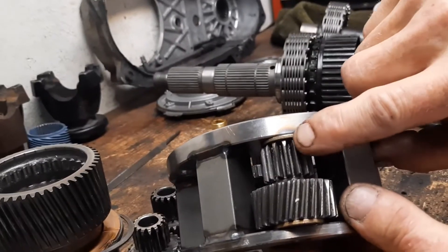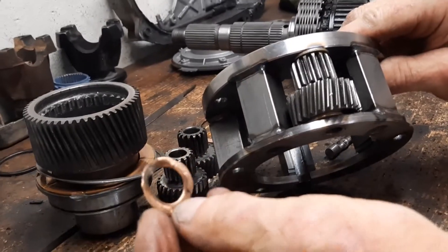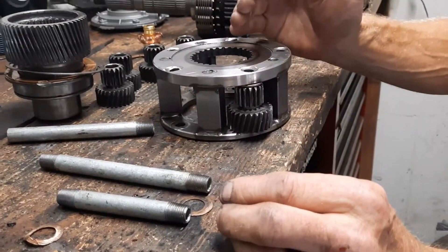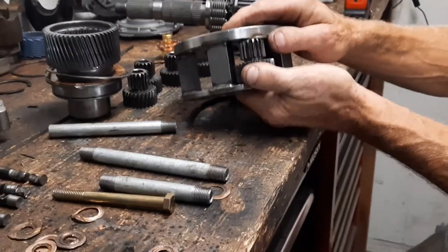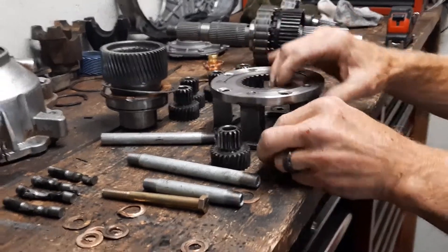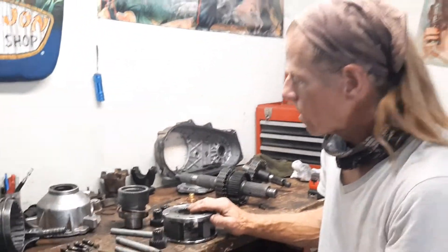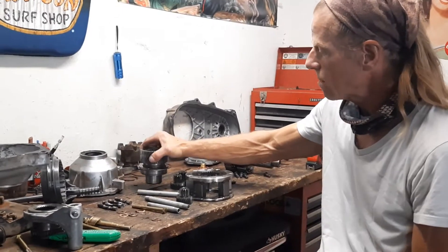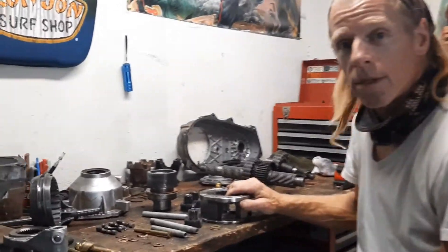If anybody knows why Teraflex uses a copper washer here, please let me know in the comments — it doesn't make sense because excessive heat does this to them. I'm replacing them with steel washers. If anybody thinks this is a bad idea, let me know why. We're going to put it together with these Home Depot parts, run it, and see how long it lasts. In about two months we're taking the transfer case back apart anyway to put in a Northwest Fab Echo Box, which requires swapping from a 21-spline to a 23-spline input, so we'll see then if this fix held up.